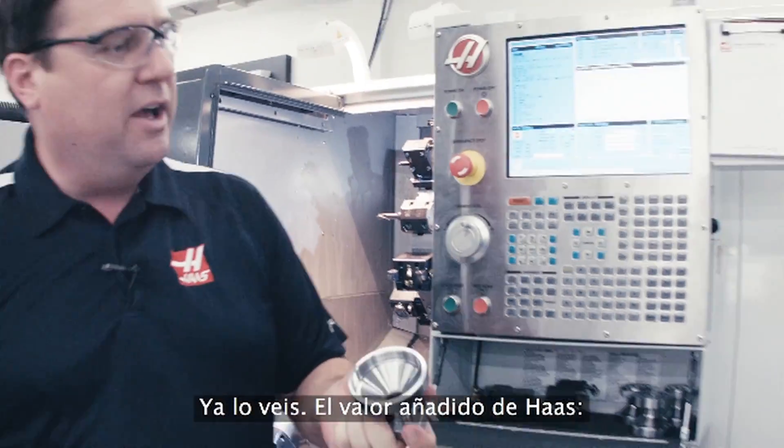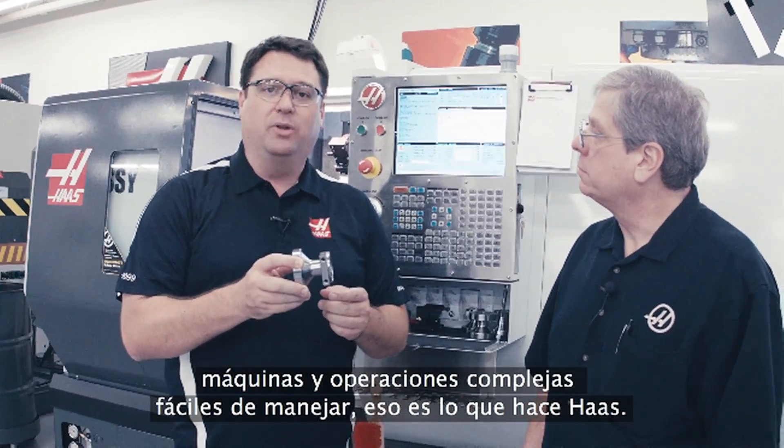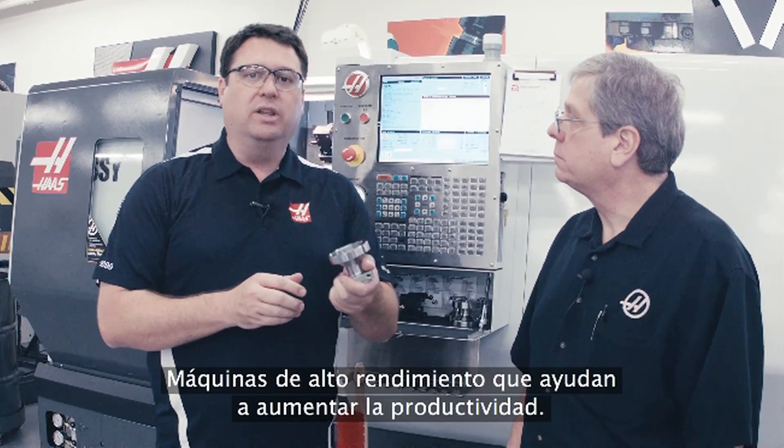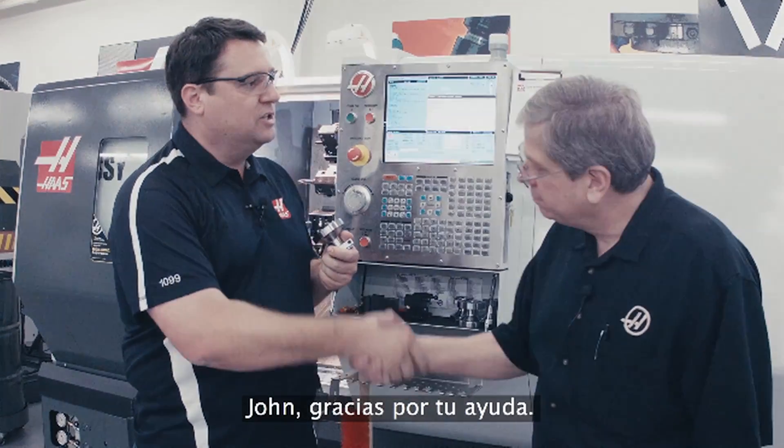So there you have it — real Haas value. Taking complex machines and complex operations and making them simple. Simple to set up, simple to operate. High performance machines that really help increase your productivity. That's what we're all about here at Haas. John, thanks for the time. Sure thing.